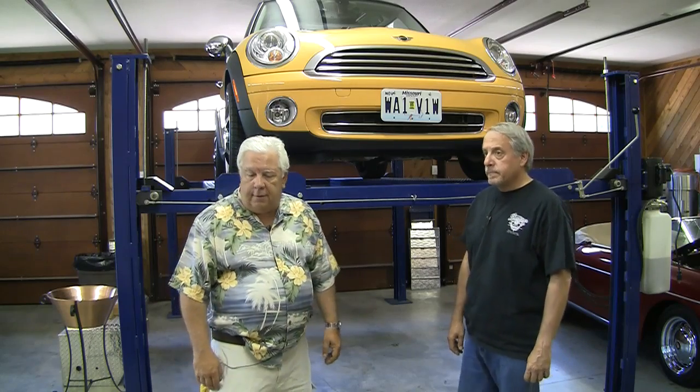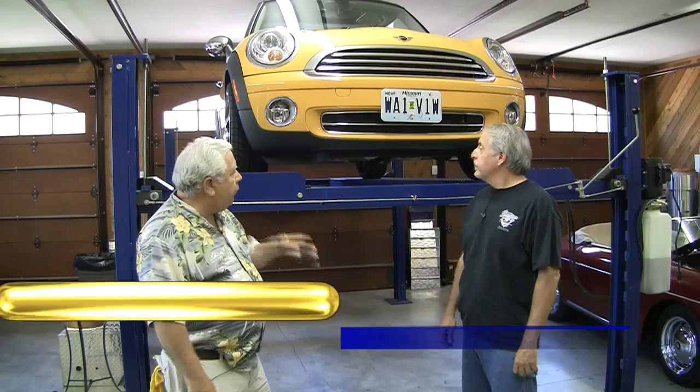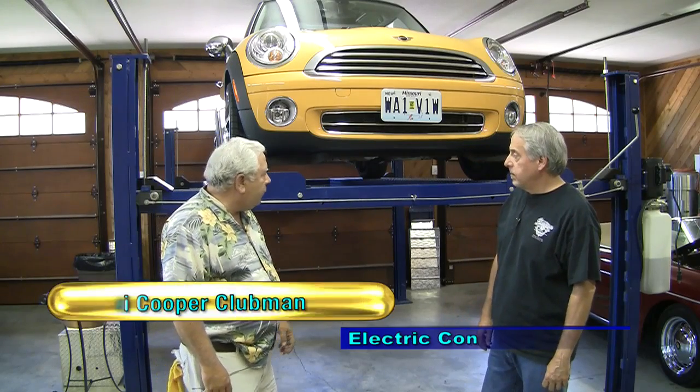All righty. We've got our 2009 Mini Cooper Clubman, we've got our wheels all set up, our suspension — what's the next step?